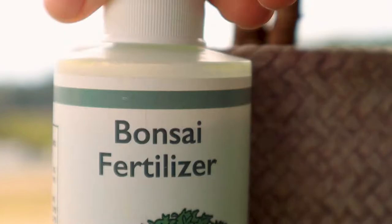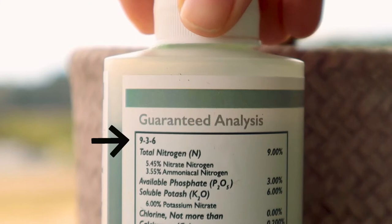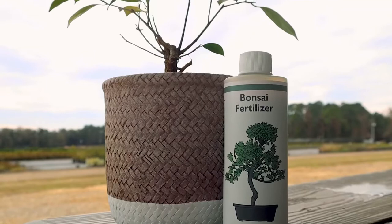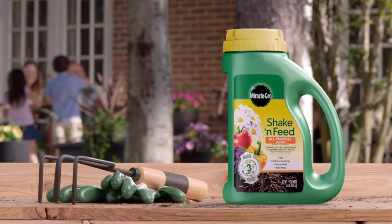Application is recommended one to two times per month in the spring and summer to ensure adequate nutrients. With an NPK ratio of 9-3-6, Perfect Plants Liquid Bonsai Fertilizer is guaranteed to promote an overall healthier plant that you will enjoy for years to come.